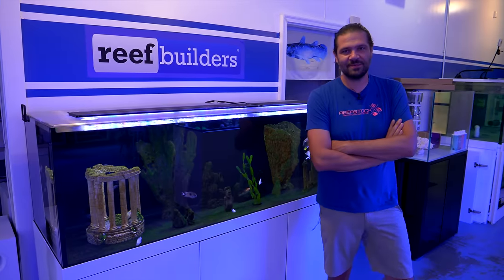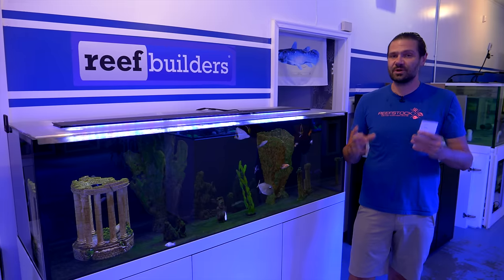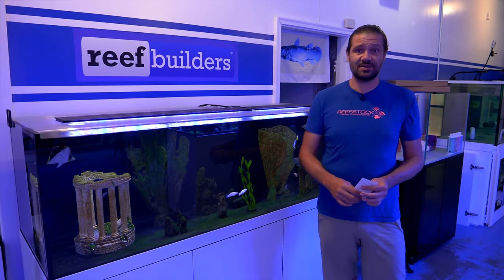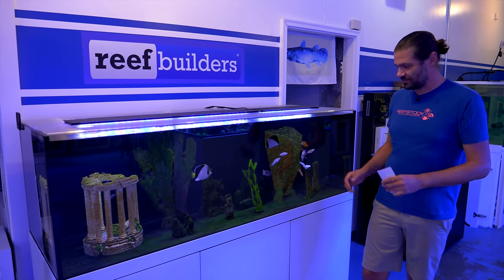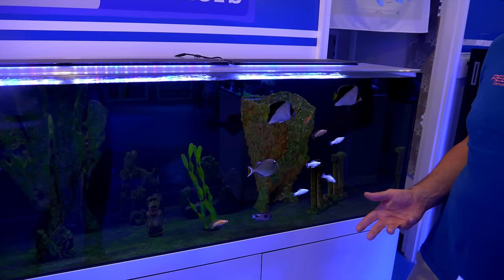What's going on Reef Builders? I'm coming back to you from the one and only Reef Builder Studio to bring you one of the most highly requested videos that we've received in the comments since I started doing videos here at the Reef Builder Studio. As you can see this is my saltwater fish aquarium and there's a lot of familiar fish if you keep freshwater fish, but not usually for saltwater.